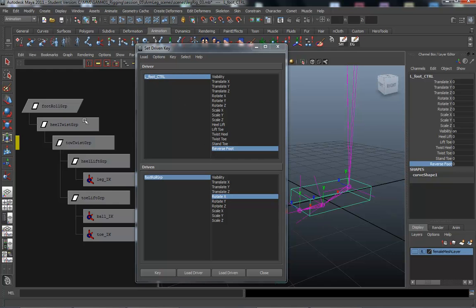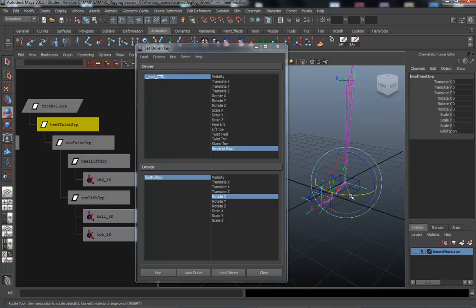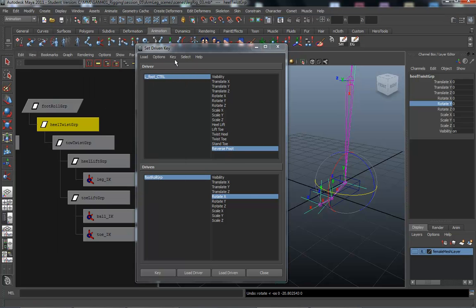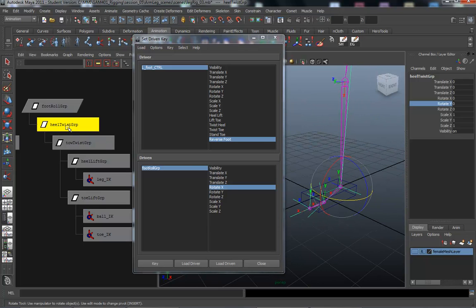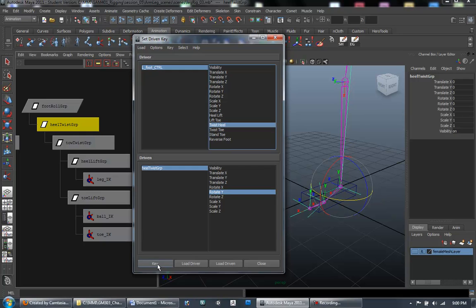Make sure the left foot control is selected. I'm going to work down through the groups — the heel twist group. Select it and press E. The heel twist is going to move the heel from side to side, so in the Y direction. We zero this out and we're going to be working in the rotate Y. Load the driven — heel twist group, rotate Y — and we're working with the twist heel attribute. We're all zeroed out.